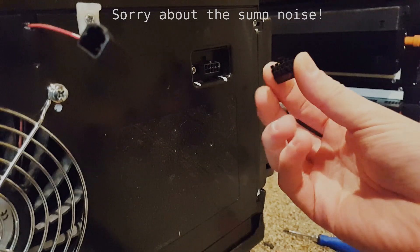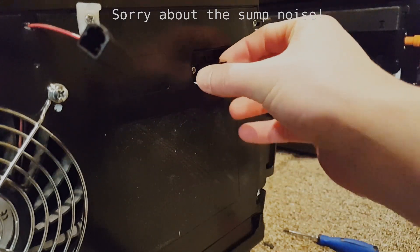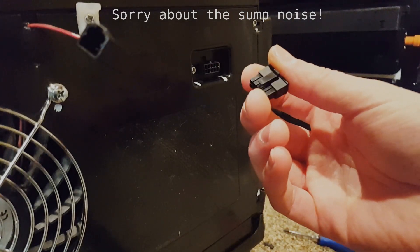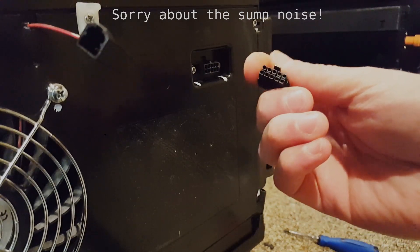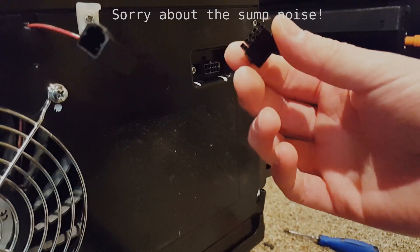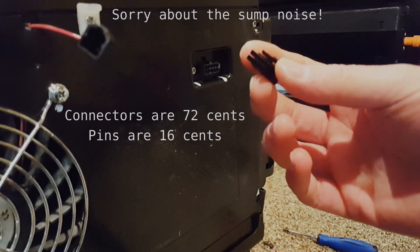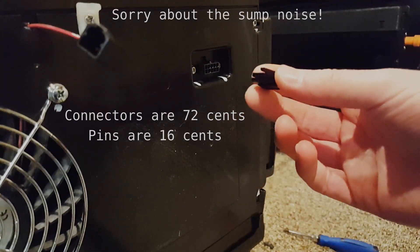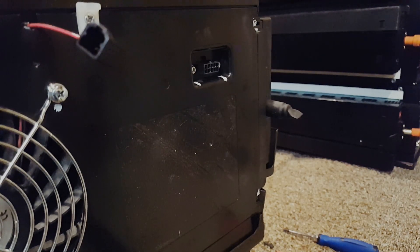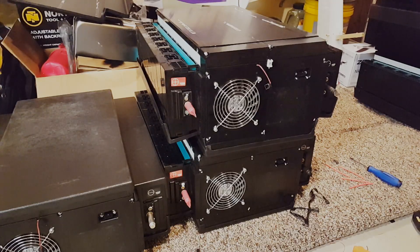One more thing: Digi-Key has the other side of this connector — these fit in really nicely and they have the connector and the pins. You'll have to crimp the pins onto the wire and then lock the wires in. Amazon has kits but they're about ten dollars a pair; from Digi-Key they're around 60 cents each and the pins are about nine cents each. I'll leave part number links in the description. Thanks for watching — hit like if you found it informative, comment with any questions, and subscribe if you enjoy the content.